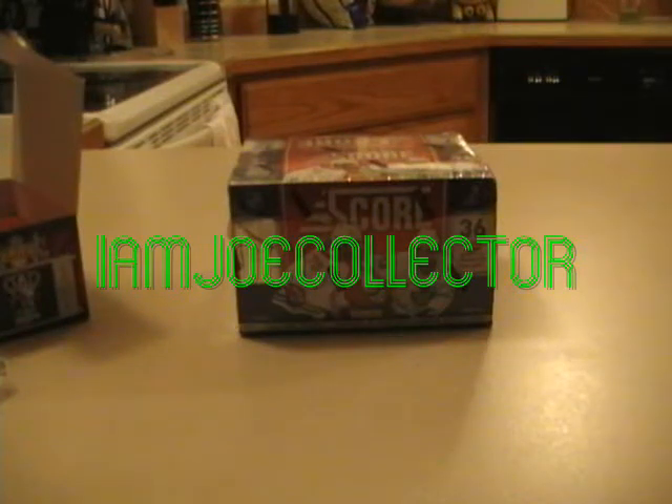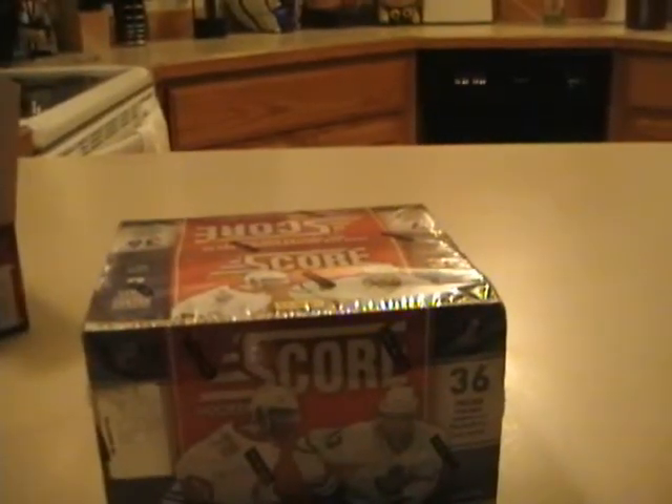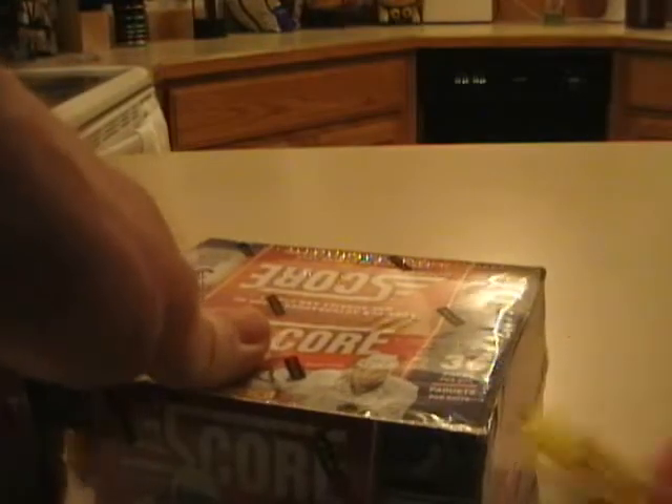I'm Joe Collector back with the third box break from the boxes that Panini sent me. The Crown Royal box was actually pretty cool to open — Javad Best Autograph Rookie and the die cut. I'm going to have to look to see what it is if I want to do these breaks and get everything posted on the blog. I did some breaking tonight, quite a few boxes. Anyway, here we go.